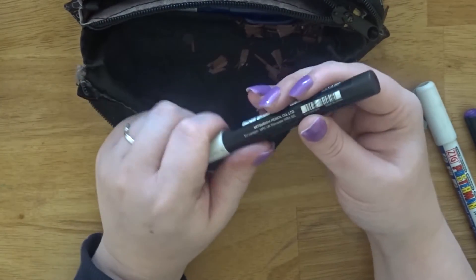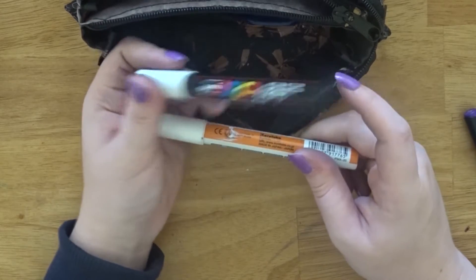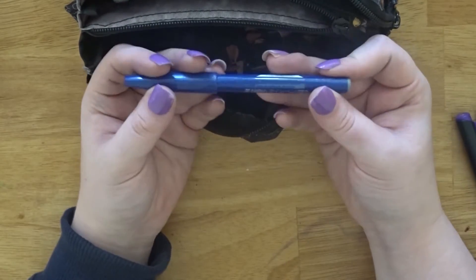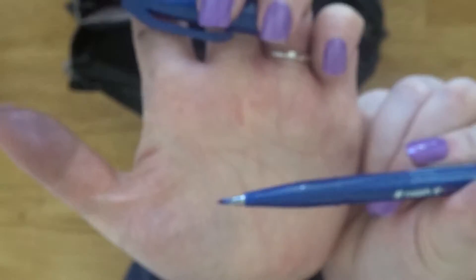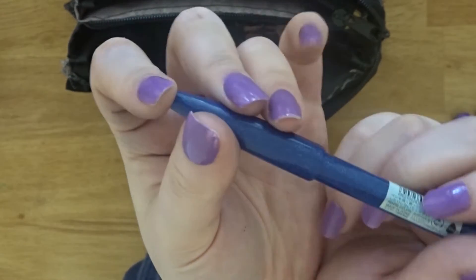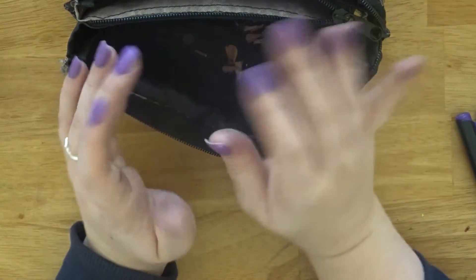This is a Posca pen in white — I use it pretty much the same purpose as the Zig Postermann, whiting things out, though Posca pens are also good for highlights in drawings. The last pen is a Pentel Touch in blue — I don't love the colour but I got it in a subscription box. It has a cool felt tip and makes nice lines. I'd want it in other colours but I barely use it, probably because it's blue.